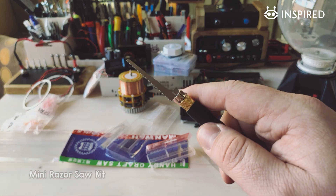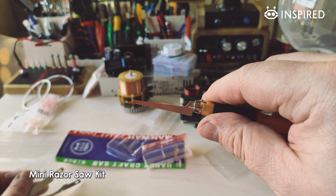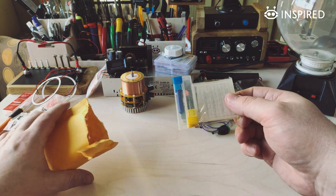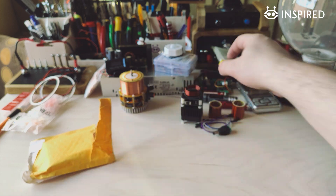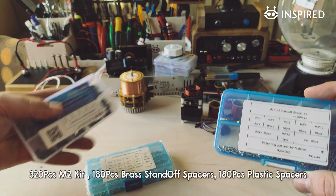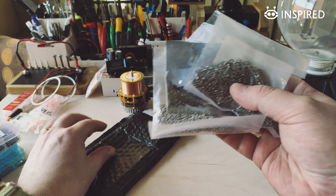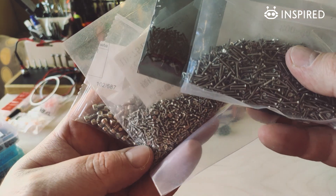Next we have a little saw with exchangeable blades for different purposes — I hope this will be a really useful tool. These are drill bits for my CNC machine. Here we have a couple of sets of M2 nuts, bolts, and spacers for smaller projects — they are always handy and useful. And next we have some tiny screws in different sizes for small projects.